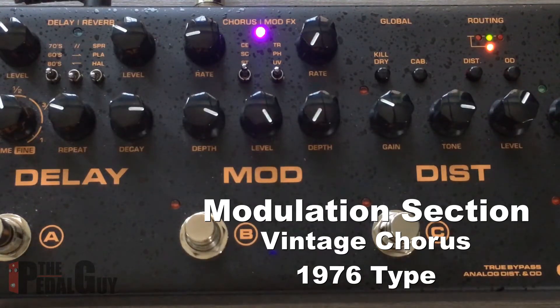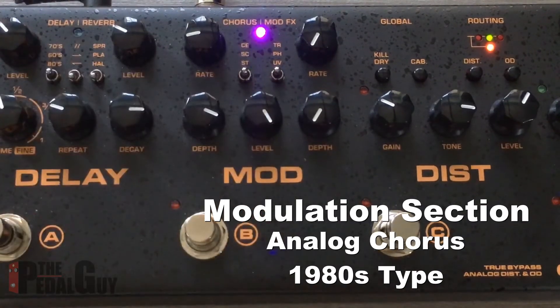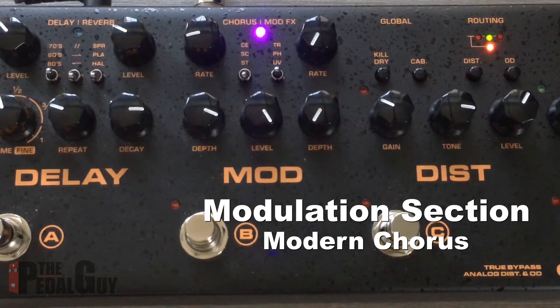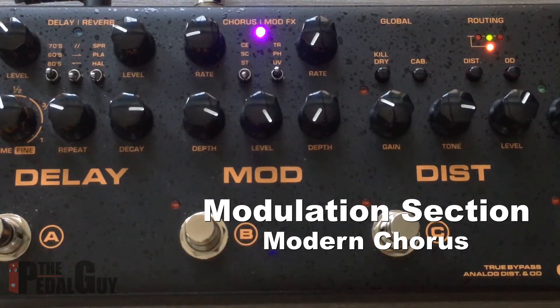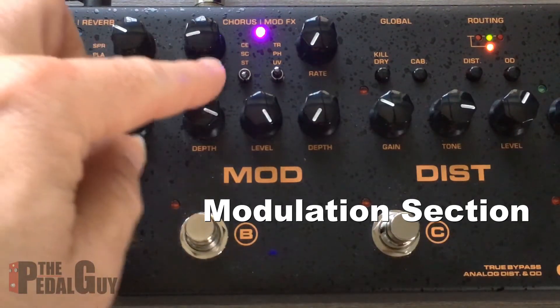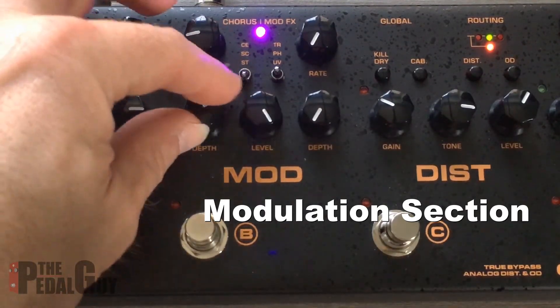We have the vintage chorus, which is what we're on currently. This was modeled after a chorus pedal that came out in 1976, which was apparently the first one — it's a nice organic sound. Then we have an analog chorus, which is an eighties-type chorus. And then you have the modern chorus, which is a 595-type analog chorus — really nice sounds.